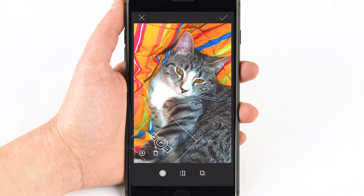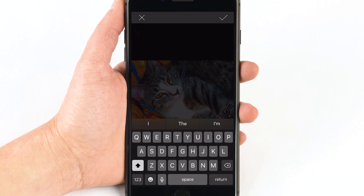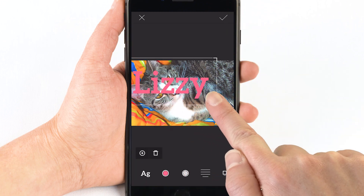Don't forget to tap the check mark to save your design. Continue editing the photo with custom drawings, text, and other features, and even resize and crop your photo if you want to. Tap the check mark two times when you're done editing.